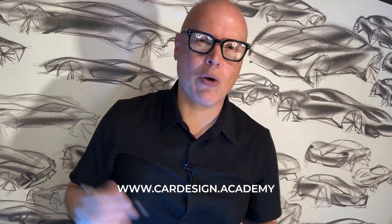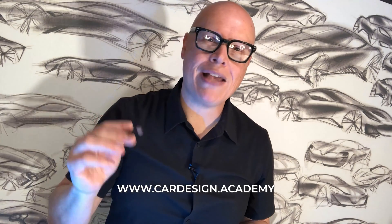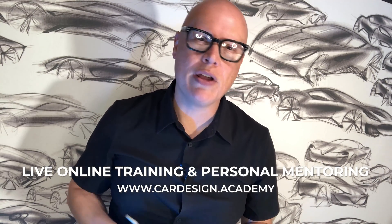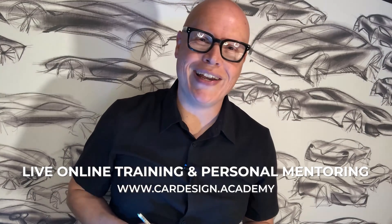Welcome to Car Design Academy, where we help aspiring designers master the skills and technology necessary to succeed as an automotive designer through live, online training, and personal mentoring.